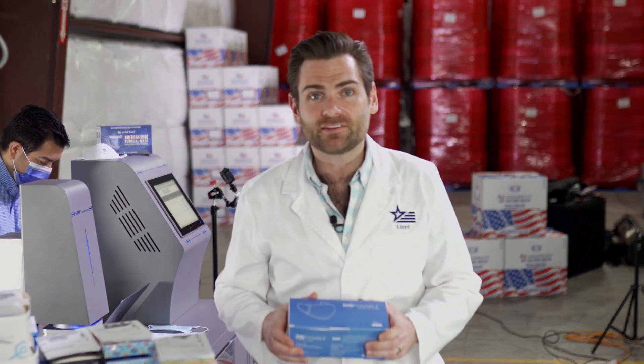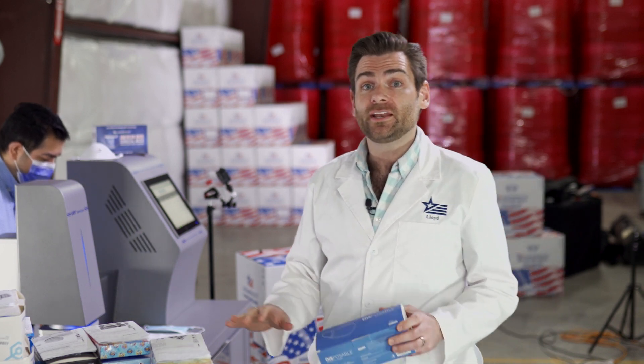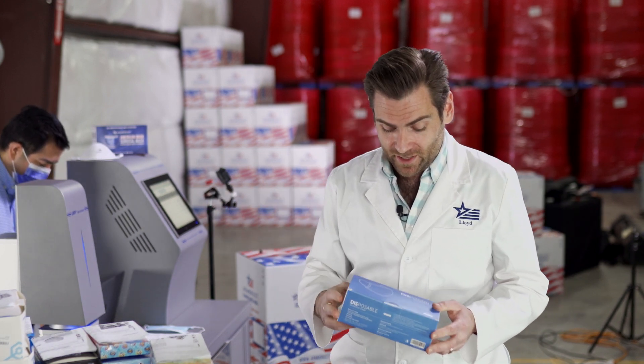Today we are reviewing every single mask on Amazon and testing it for filtration. This is a PFE machine, which is a very technical device. If you want to learn more about how this works, check out the link below this video.